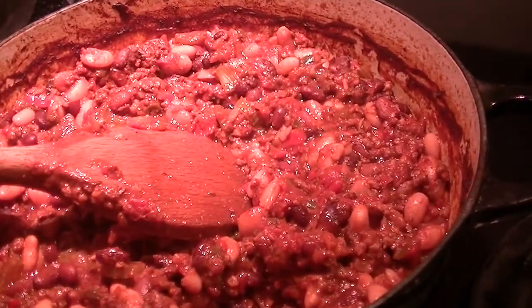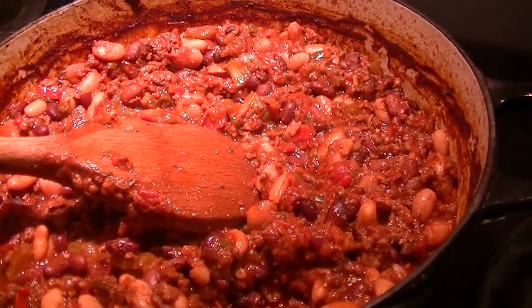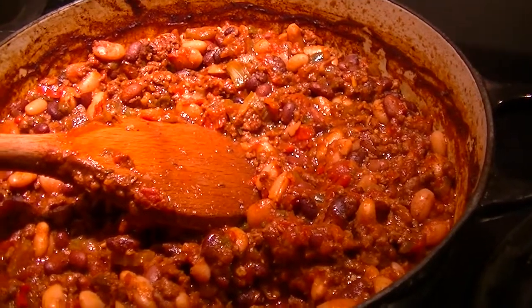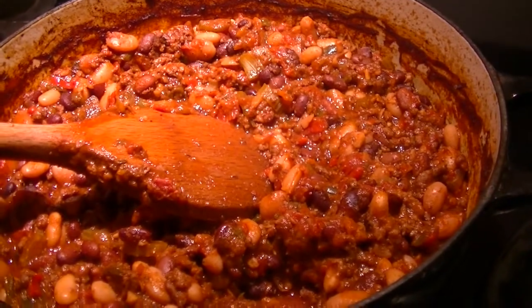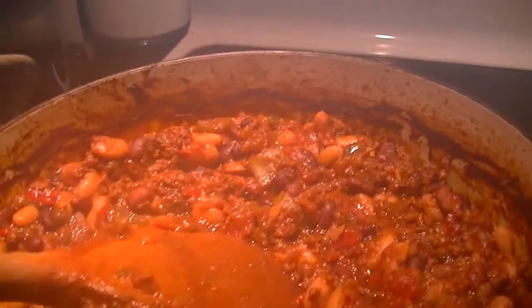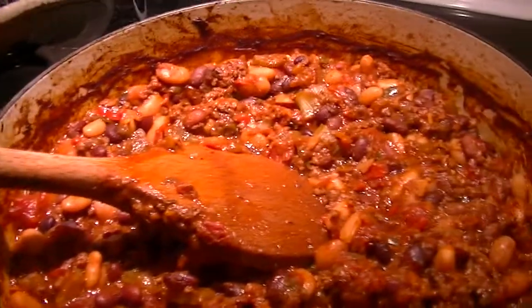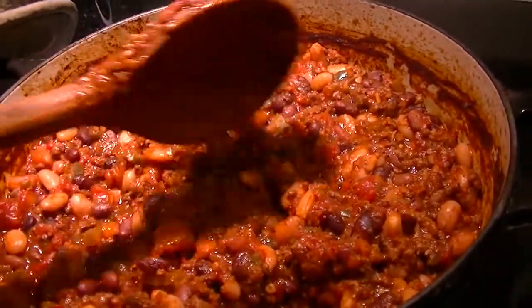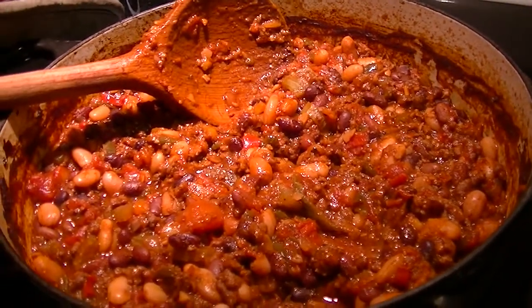You can also do this in a crock pot, but you're not going to develop the same depth of flavor from the level of heat, because the way crock pots work there's still a single source of heat at the very bottom. In the oven, I feel like those crispy bits you see on the sides of the pot — which easily wash off, not a problem — that's where a lot of the flavors develop.